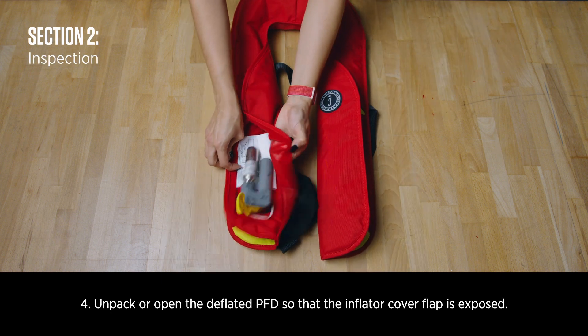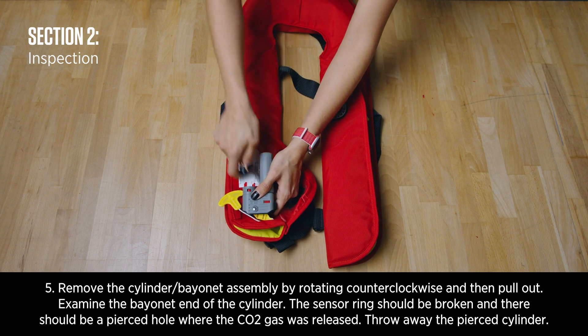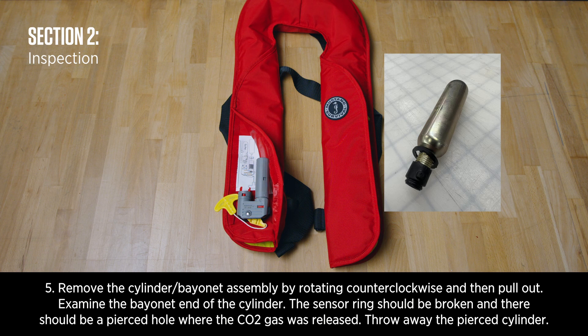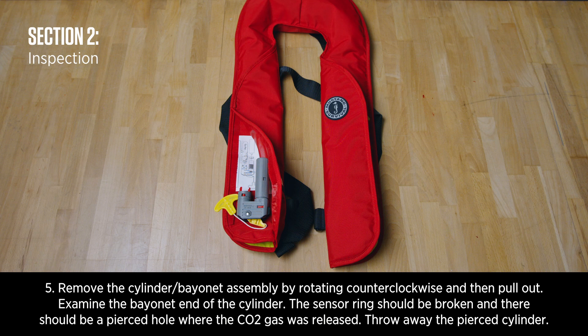Unpack or open the deflated PFD so that the inflator cover flap is exposed. Remove the cylinder bayonet assembly by rotating counterclockwise and then pull out. Examine the bayonet end of the cylinder. The sensor ring should be broken and there should be a pierced hole where the CO2 gas was released. Throw away the used cylinder.